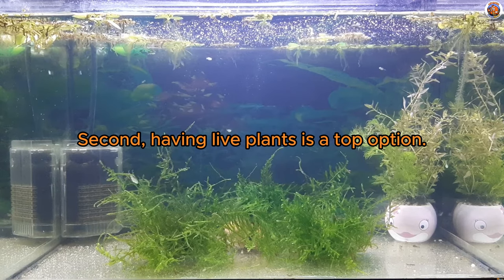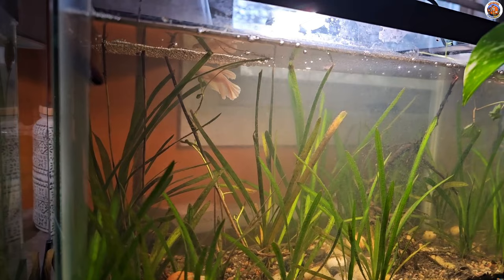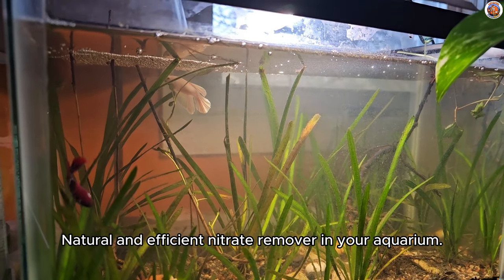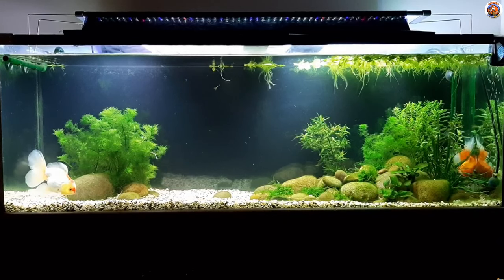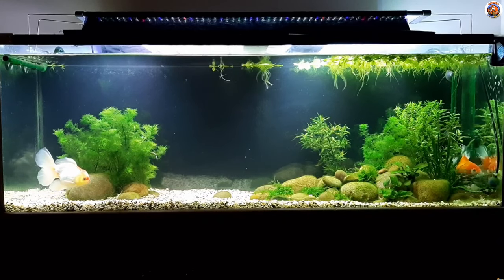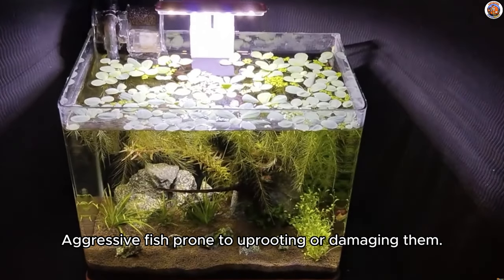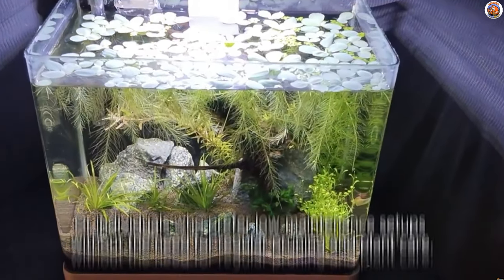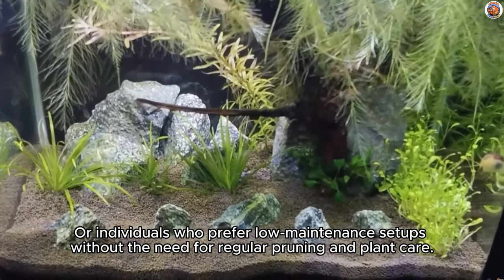Second, having live plants is a top option. Incorporating a substantial population of live plants can serve as a natural and efficient nitrate remover in your aquarium, which is particularly beneficial for planted tank arrangements. However, nitrate challenges may arise for those who have fish that consume live plants, aggressive fish prone to uprooting or damaging them, or individuals who prefer low-maintenance setups without the need for regular pruning and plant care.